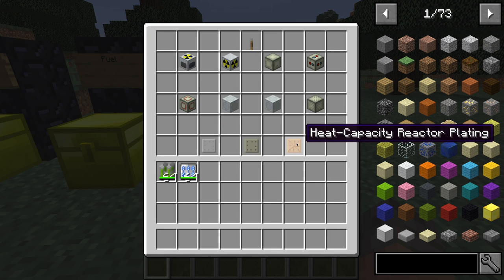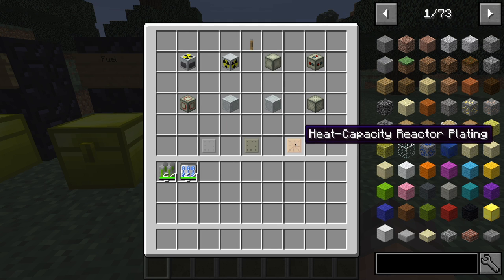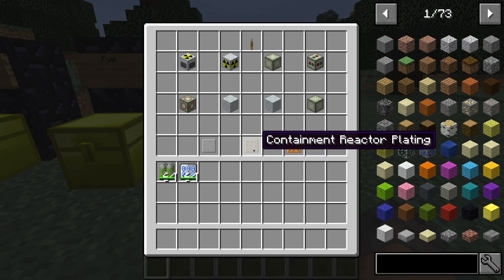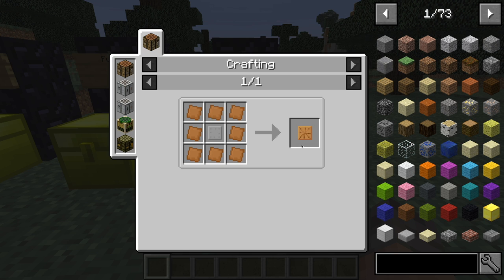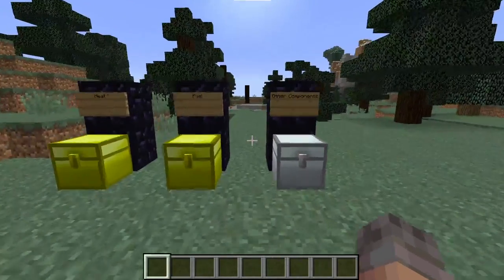If you place a bunch of heat capacity reactor platings and containment reactor platings in there, then if something messed up and it explodes, it will not destroy your whole world — instead it will just make a small explosion as if a small machine went off. To make a basic one, it's just an advanced alloy with a lead plate. To make the containment reactor plating, it's two advanced alloys with the reactor plating. To make the heat capacity reactor plating, you take eight copper plates and one reactor plating. That's pretty much it for all these basic components.